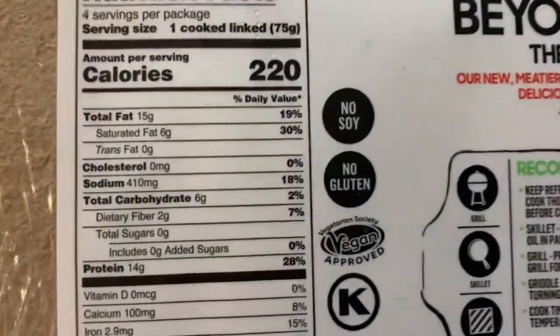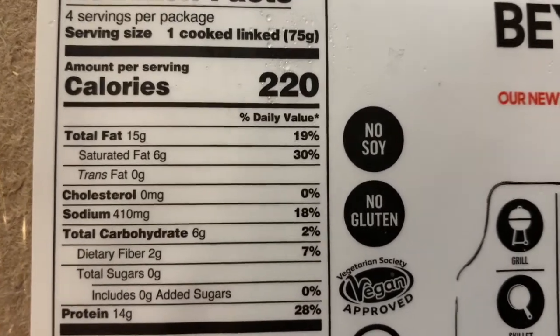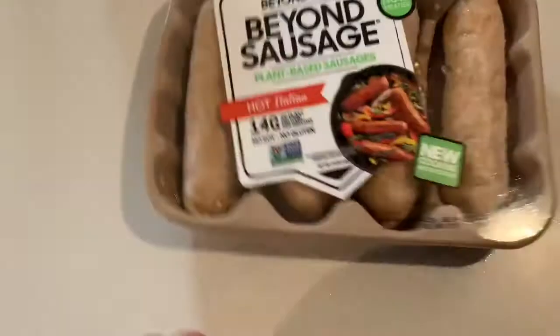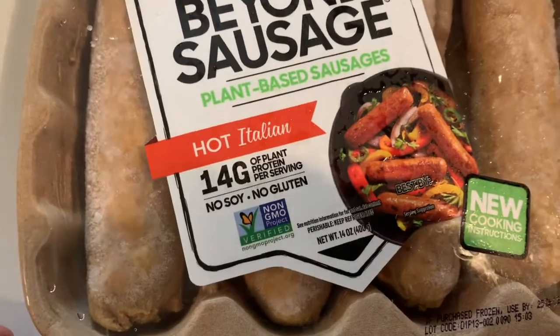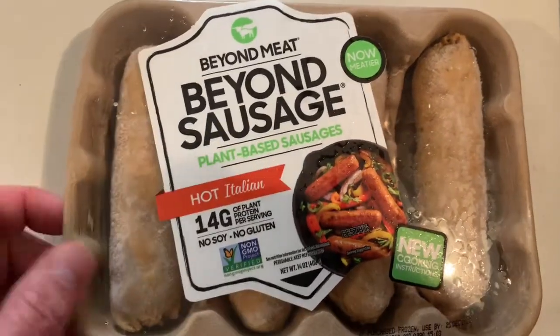Let's check out what's going on back here. Six grams of carbs. Oh man, 14 grams of protein for one? That's pretty good. It says it right there — no soy, no gluten. All right, I'm excited to try it.